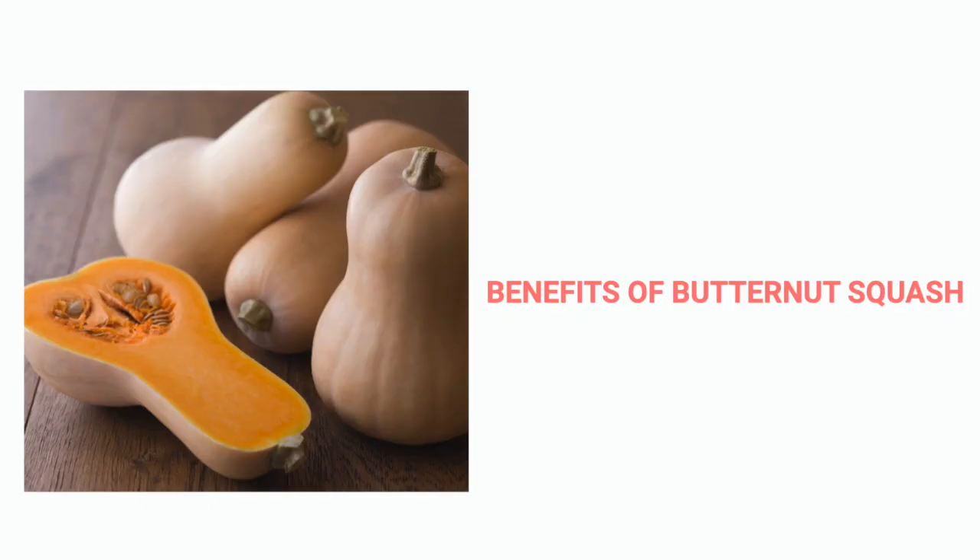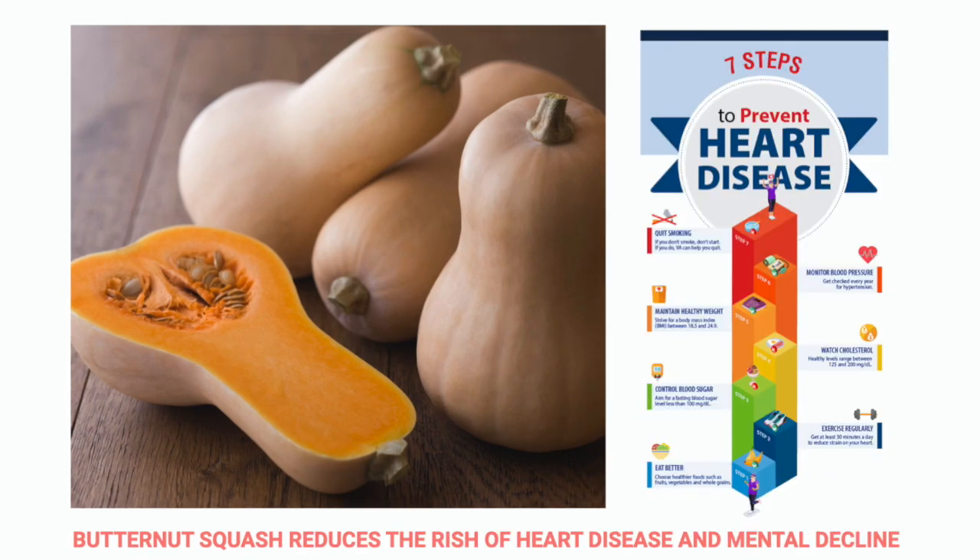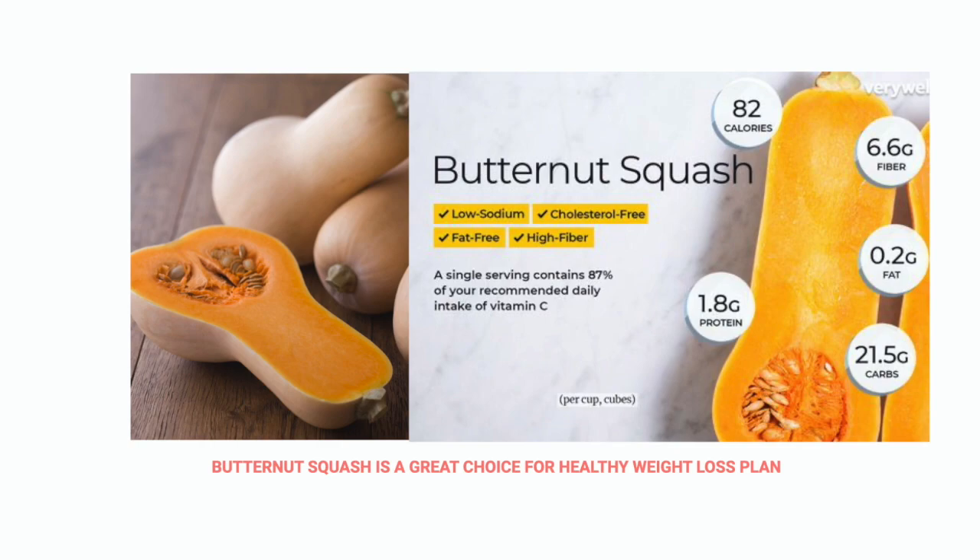These are the benefits of butternut squash. It's high in many nutrients, including vitamin A, C, magnesium, potassium, and high antioxidants. It also reduces the risk of heart disease and mental decline. It is a starchy vegetable but low in calories and packed with fiber, so it's a great choice for a healthy weight loss plan.